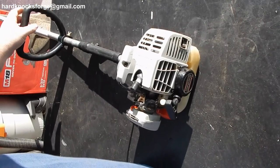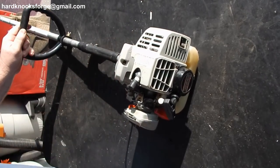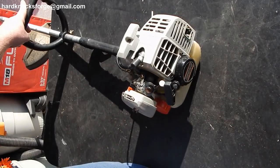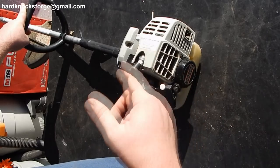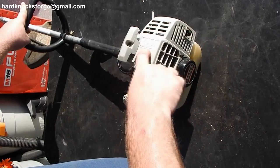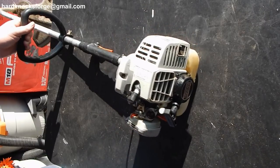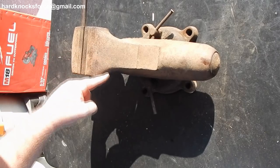And that was not the only trimmer I bought there. I bought this here Echo GT2000 — I'd give a dollar for this one. I think the problem's in the carburetor, but I haven't messed with it yet because the Stihl works. I'm going to go ahead and fix this guy, throw her on Craigslist, be done with it.